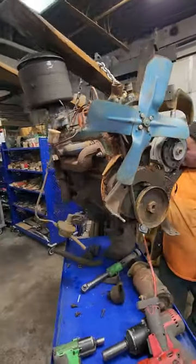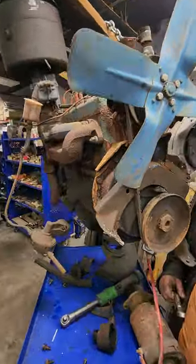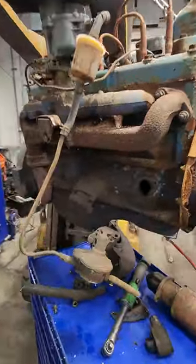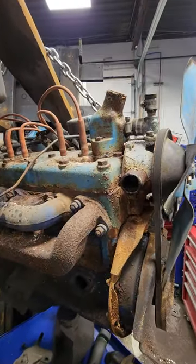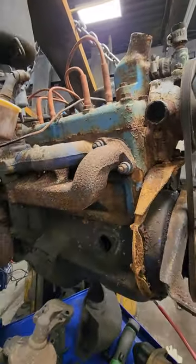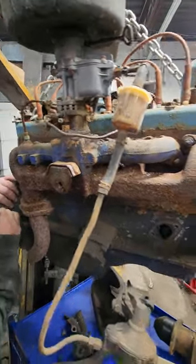Hello folks, Mike in Mopar Pro. I got an engine suspended in mid-air, doing some work on this baby. I wanted to show you guys a lot of cool stuff about these early Flathead 6 engines.